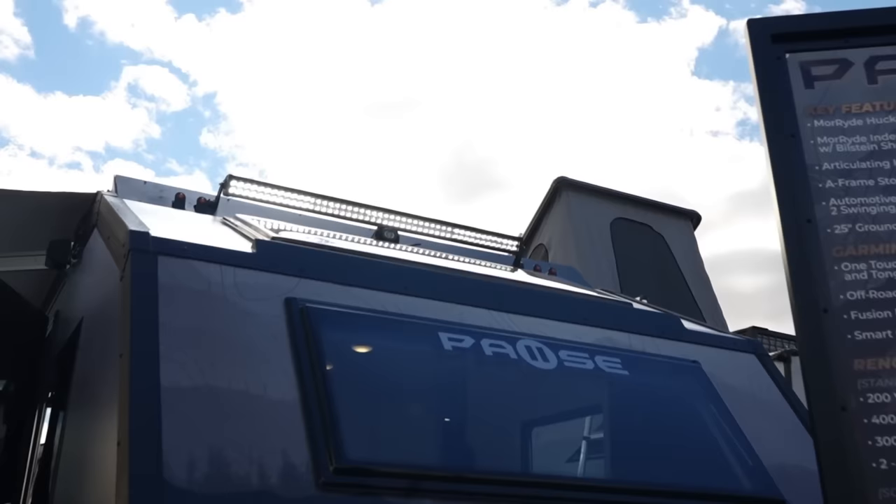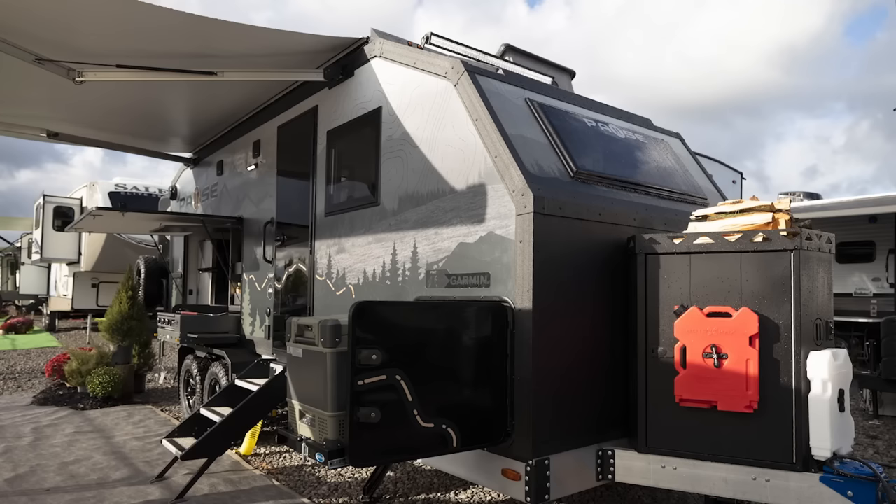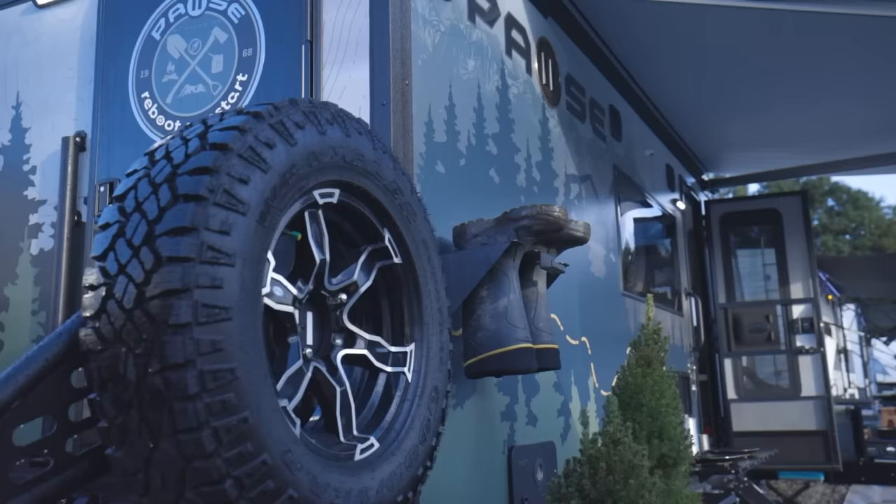If we look up, you have some skylights on the front, and there's another one on top as well. You can see that large light bar up there — overlanders love their light bars, so we put light bars on all four sides. That light bar is about 50 inches, so pretty substantial.